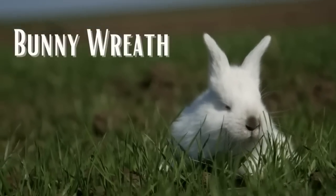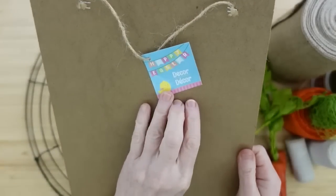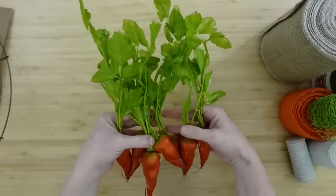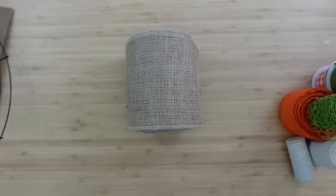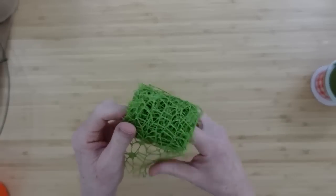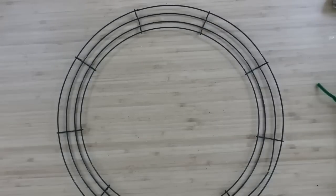For the first project we're going to make an adorable bunny wreath. We're going to need some pipe cleaners, a sign of your choice from Dollar Tree — I love this one, very rustic — a wire wreath form, this is the bigger form. I've got a bunch of carrots from the thrift store, but you can use carrots from Dollar Tree. Whatever you have is totally fine. I have some burlap ribbon and another variety of burlap and linen ribbons.